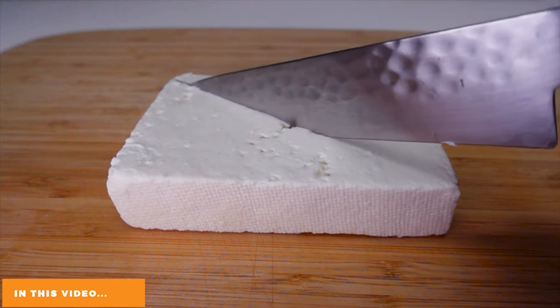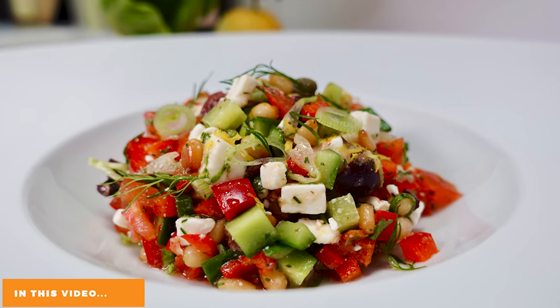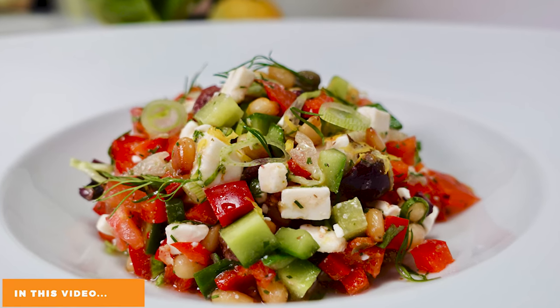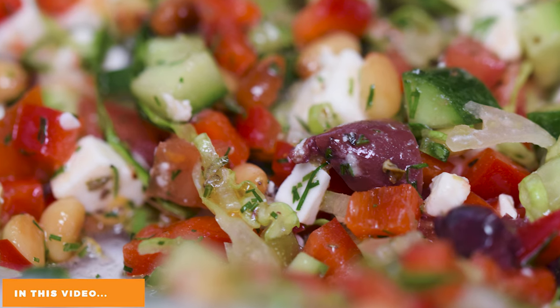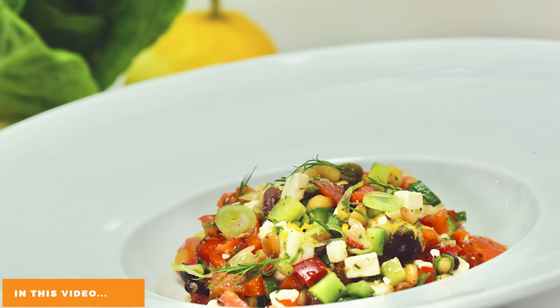Bonjour and welcome to the channel. Today in Pierre's kitchen we will check out the Greek salad — a beautiful salad to make during the summer. Healthy, light, tasty, very nice flavors into it. I love a good Greek salad to be honest.